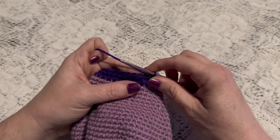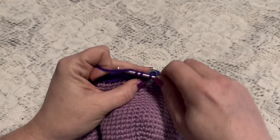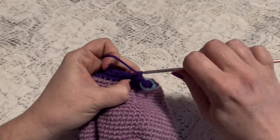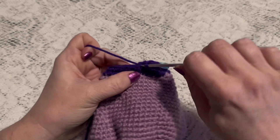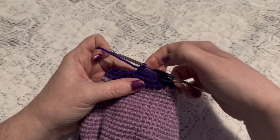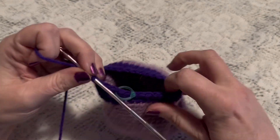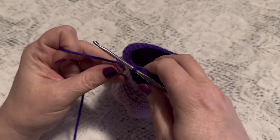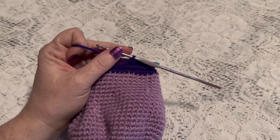For round 28 we'll do a repeating sequence of one decrease followed by three single crochet. Continue to repeat one decrease and three single crochet. At the end of this round you should have a total of 24 stitches. You will need to add your stuffing to the head, and you'll continue to add more stuffing as you finish this up.